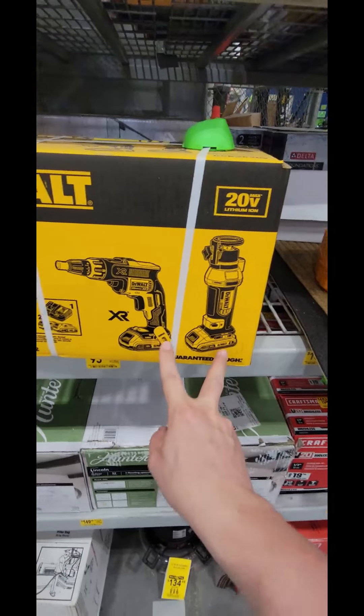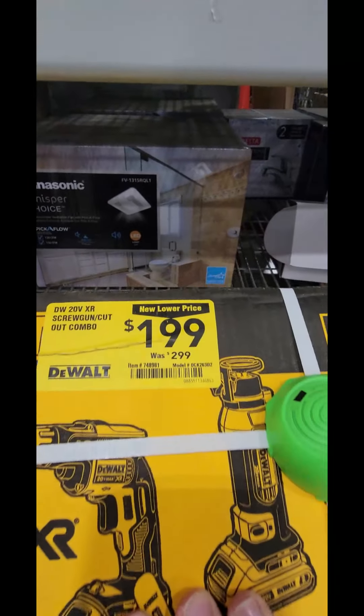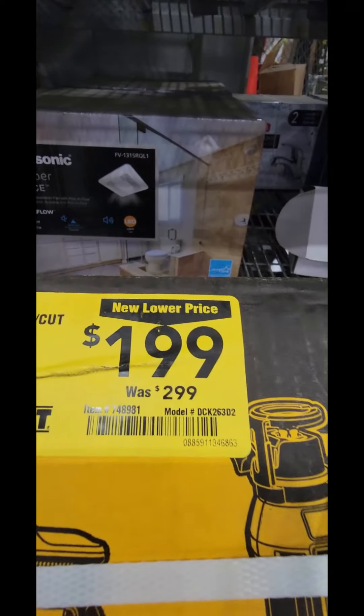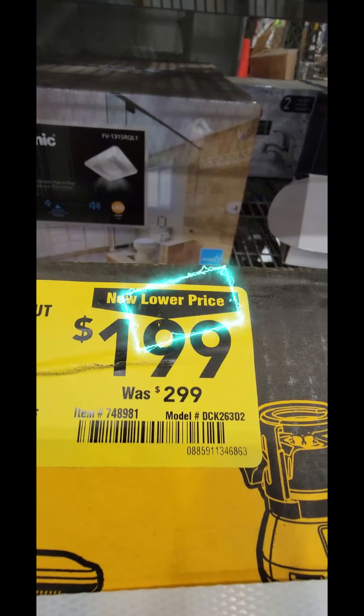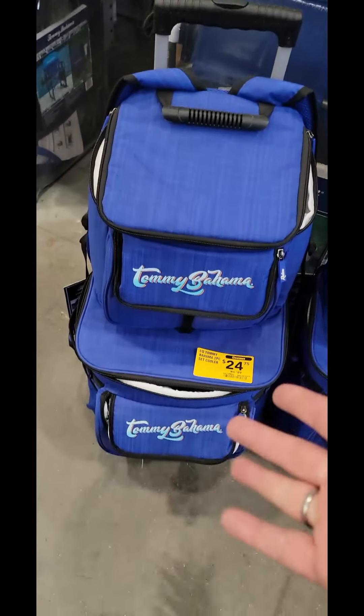You've got the DeWalt XR oscillating multi-tool and drywall cutout tool with two 2-amp-hour batteries, a charger, and a bag, $199. There's your item number. Good luck.